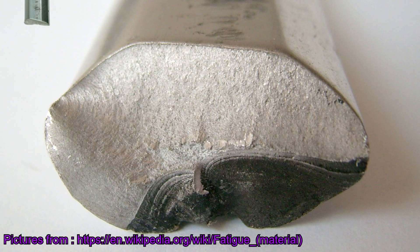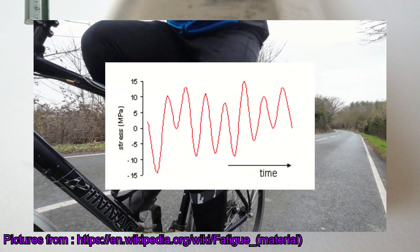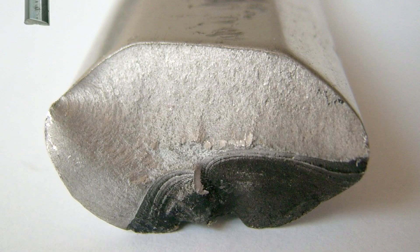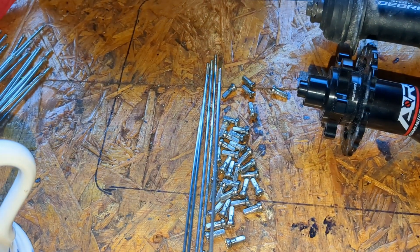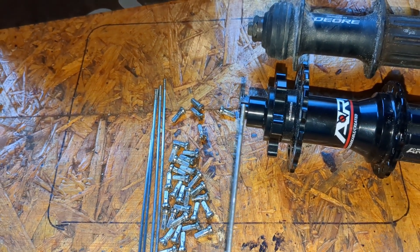Metal fatigue is a non-reversible weakening of the material when it's subjected to repeated fluctuating stress. There are two main phases: crack initiation and crack propagation. Because there's not much material for a crack to propagate through, spoke fatigue is dominated by crack initiation.